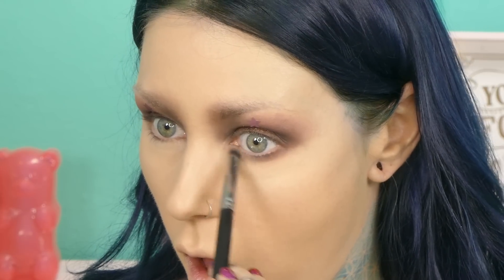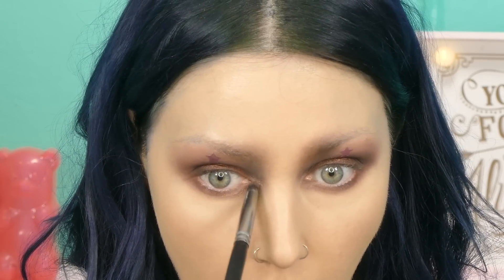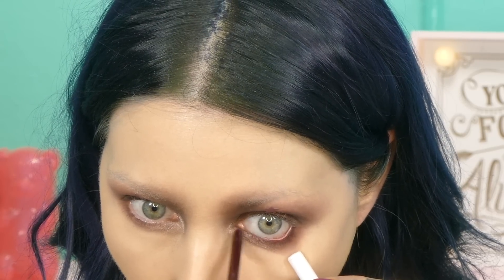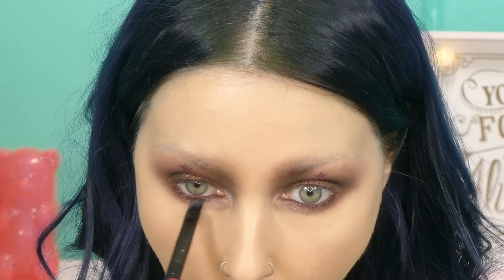Going back in with YDK from the Urban Decay palette, putting it in the inner corner and dragging it outward. Now taking Colourpop liner in Besto — it's a similar color to Cherry Cola from Makeup Geek — and I'm lining my waterline and working it into the lash line a little bit to deepen it up. To intensify the lower lash line even more, I'm taking the metallic Steampunk shade by Makeup Geek, dampening my brush and applying it to my lower lash line.